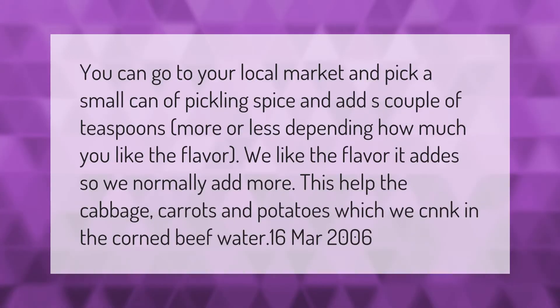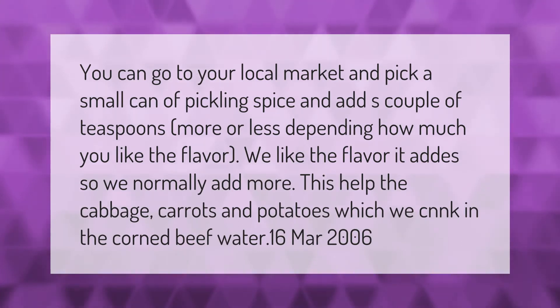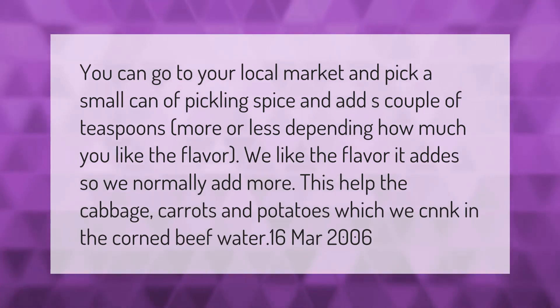You can go to your local market and pick a small can of pickling spice and add a couple of teaspoons, more or less depending on how much you like the flavor. We like the flavor it adds, so we normally add more. This helps the cabbage, carrots, and potatoes which we cook in the corned beef water.